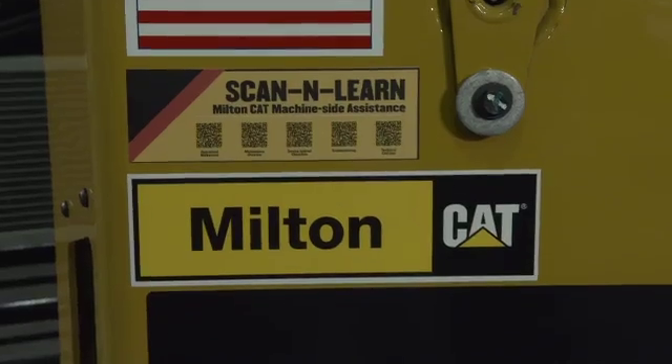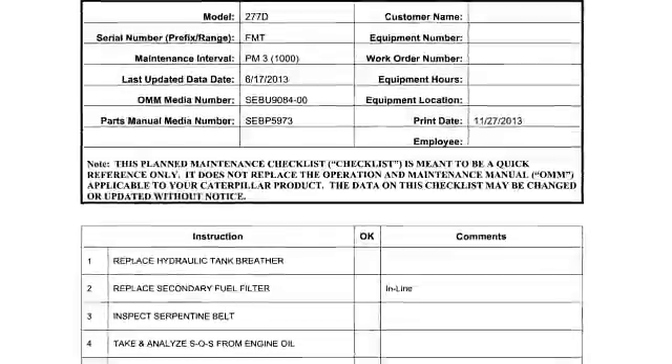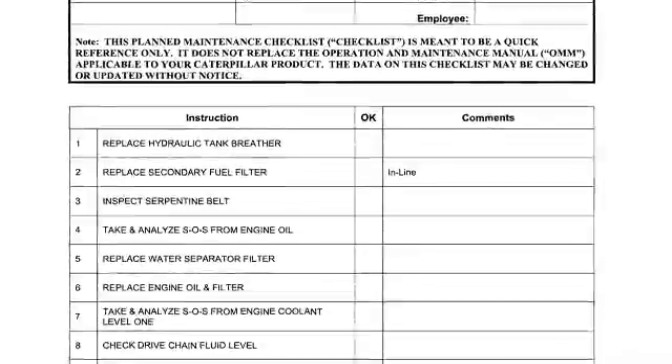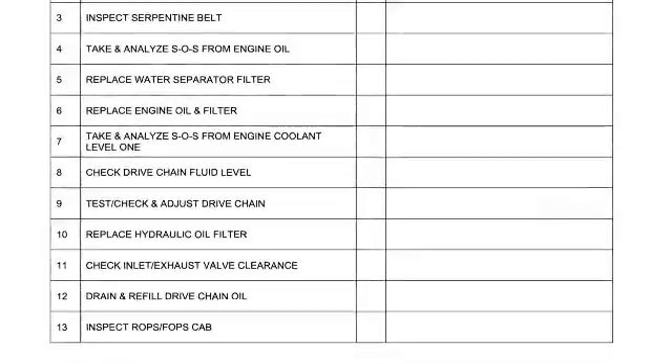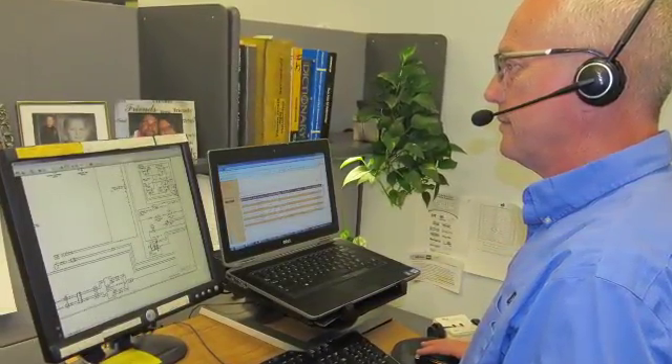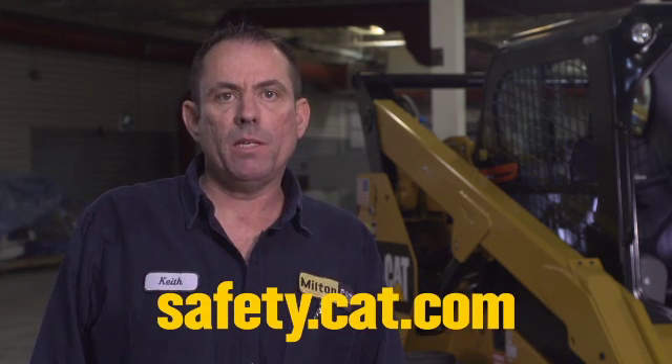In closing, I want to bring attention to some of the other resources available using the Scan and Learn QR code decal found on your machine. In addition to this maintenance overview, there's also a video on machine operation, practices, and tips. When you scan the service interval checklist QR code, you can view or download the steps and materials required for the 250, 500, and 1000-hour maintenance intervals. Our technical call line can also be accessed by scanning its QR code, allowing you to connect with a Milton Cat technical expert — just leave a message and they'll get back to you promptly. This service is free to you as a Milton Cat customer. Review your operation and maintenance manual and visit safety.cat.com. If you take care of your machine, it will reward you with many hours of productivity. Thanks again for choosing Cat and Milton Cat.